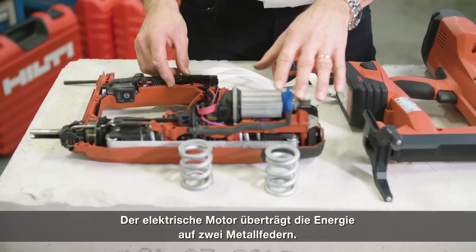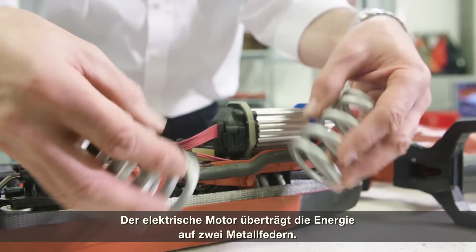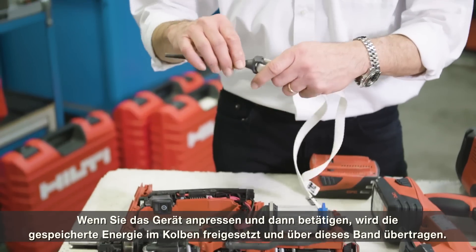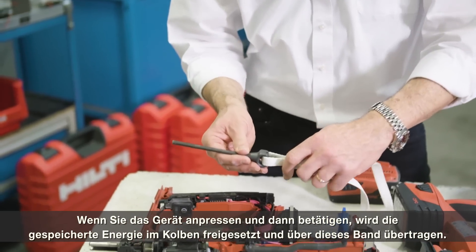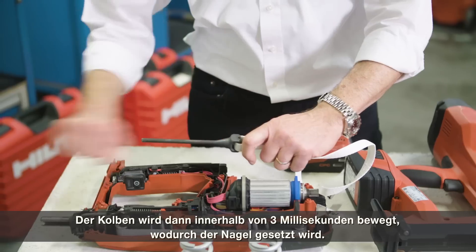The electrical motor transfers the energy into these two metal springs. When you compress the tool and trigger it, this buffered energy is released to the piston and transferred via this belt — the piston is moved within just three milliseconds, driving the nail.